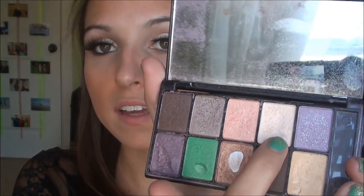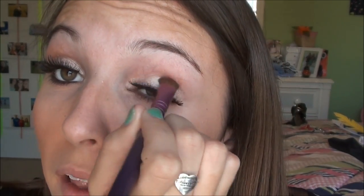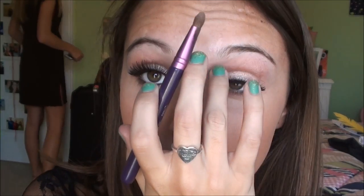After you put on that, we're going to use this from the NYX Mysterious Brown Eyes palette. It's basically the same color as the MAC I just used, but it's just like regular eyeshadow, so it's just going to set it. I'm just going to take this color and spread it all over your eye, and that is it for the eyeshadow.